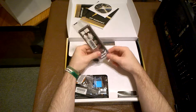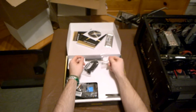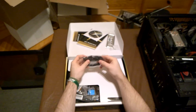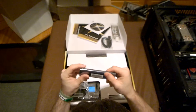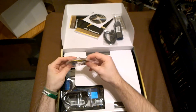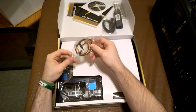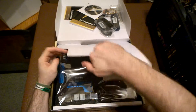We have the IO shield here as well, which I find very interesting — it's just a straight-up chrome IO shield, no cutesiness, which I actually like. My previous motherboard — the guy who returned it — didn't come with an IO shield, so thanks for that. We have a screw that I don't know what it goes to, and a SATA cable. There are actually two SATA cables — a straight and a 90-degree, very helpful. We also have an SLI bridge for whenever I get a second graphics card, and what looks to be a SATA adapter with a jumper.